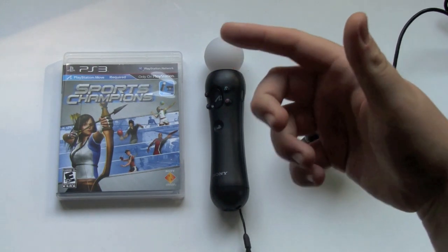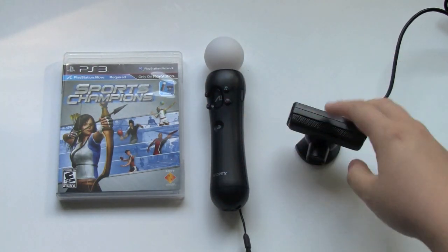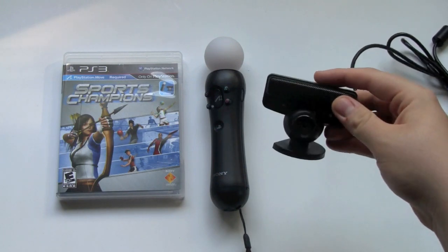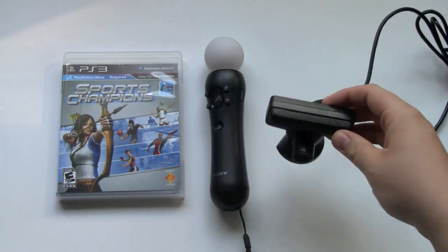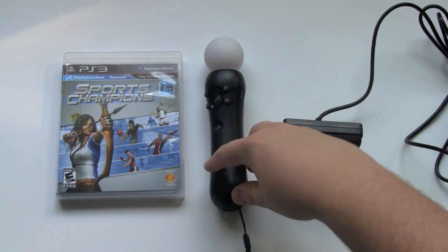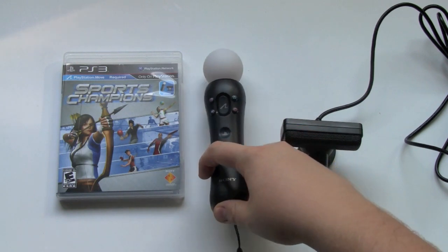Also, you get the game, the PlayStation Move controller, and the webcam or camera, which tracks the motion of your controller. I had no problems whatsoever with losing the PlayStation Move controller while moving around with it.